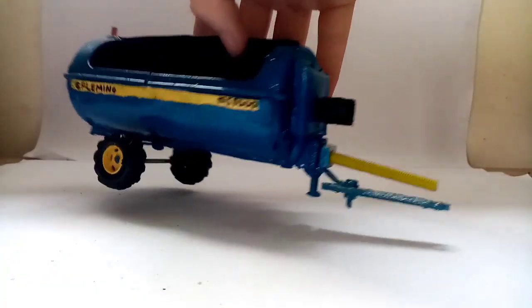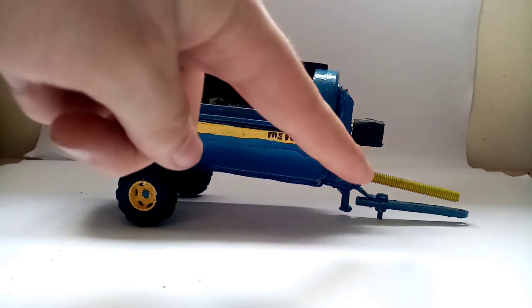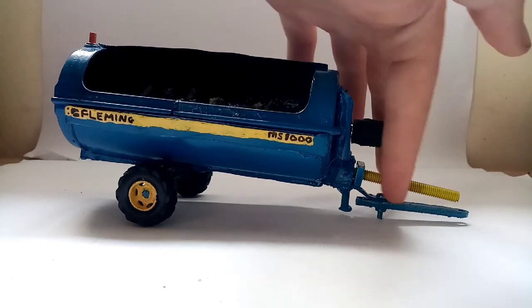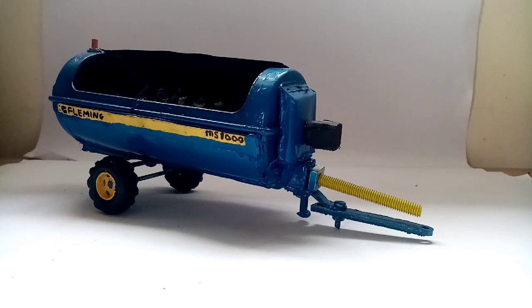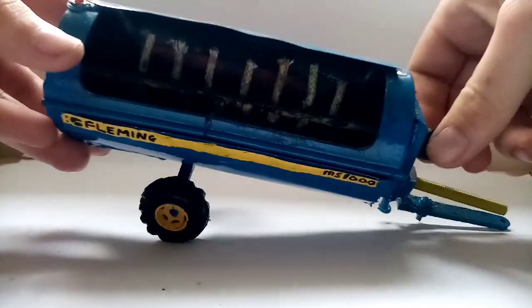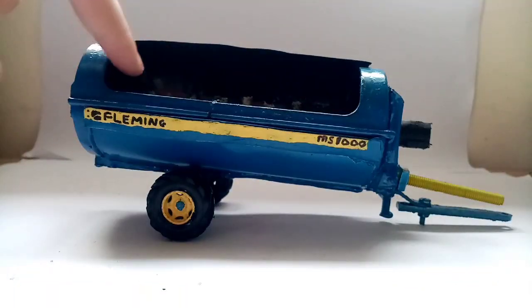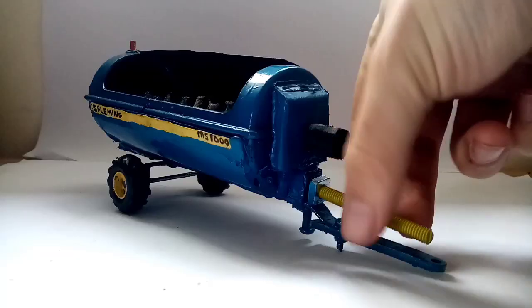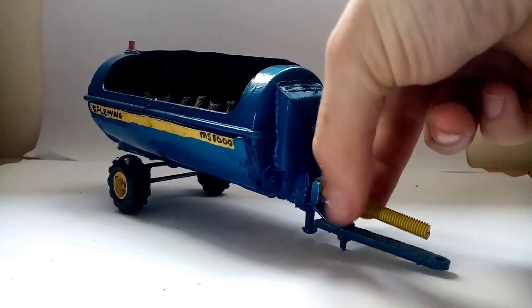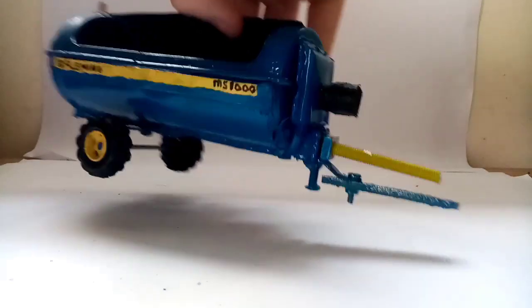Here is my Fleming Mux Spreader. I made this a few months back. I've done a few modifications, like extending the drawbar — the original drawbar was way too short. This one actually works; the spinners go around. I might upgrade them to chains, but they'll do for the time being. The PTO can just screw in, so when you put it on your tractor you just screw it out again and it looks like the PTO is connected up. It looks really well.